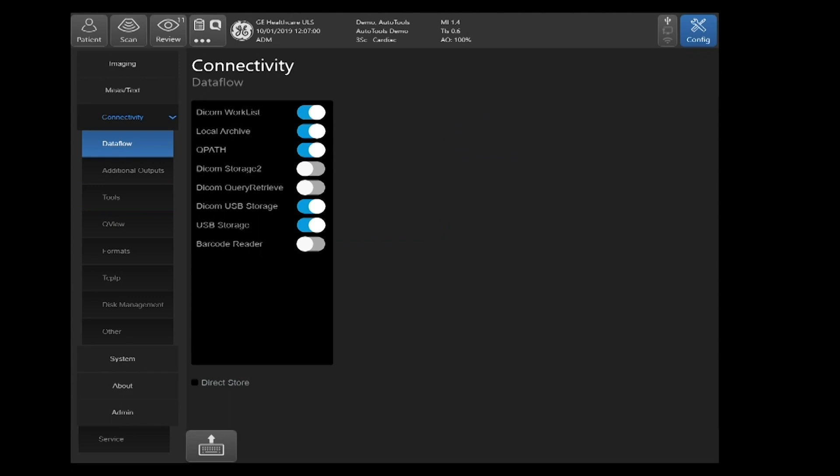You'll now see a list of your inputs and outputs from the system. We are going to be focusing on DICOM USB Storage and USB Storage. With USB Storage, do not confuse this with AVIs or JPEGs. This USB storage is raw DICOM USB storage and it will only store in a DICOM format. Later on in this section, we'll be going through changing the name of this so it's more easily understood through the user interface.